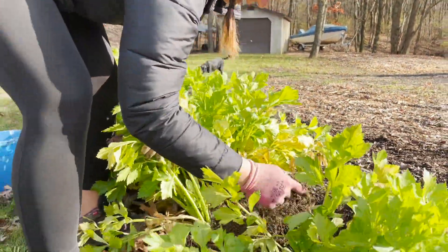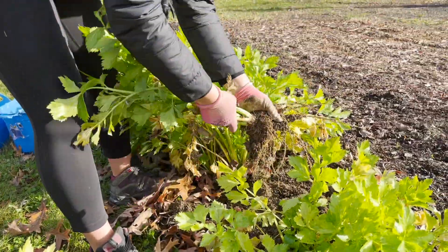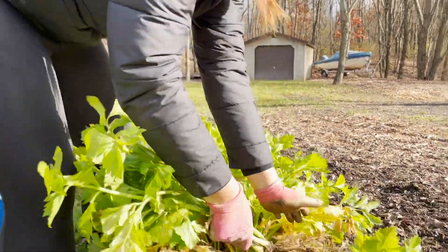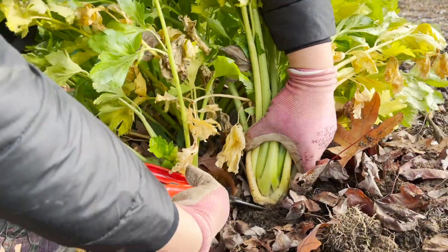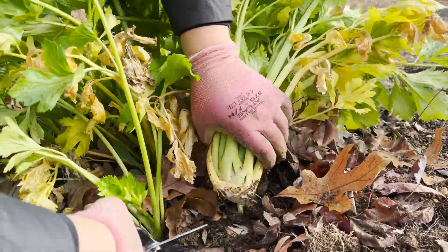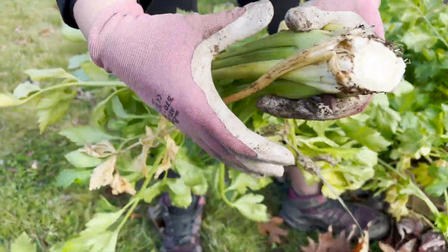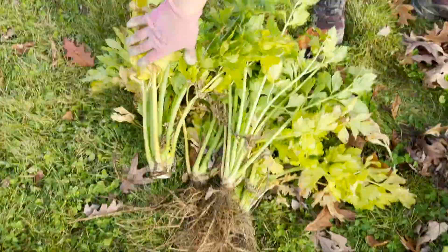I think I would cut it off because that would decompose, wouldn't it? I'll do these three. Just kind of wanted to see what it looks like. So if you could just cut them off, you want to cut it right at soil level or underneath the soil. You kind of want to dig away a little bit and then they'll stay together. If you're wanting to sell them, you put the little rubber band on them and all that stuff.